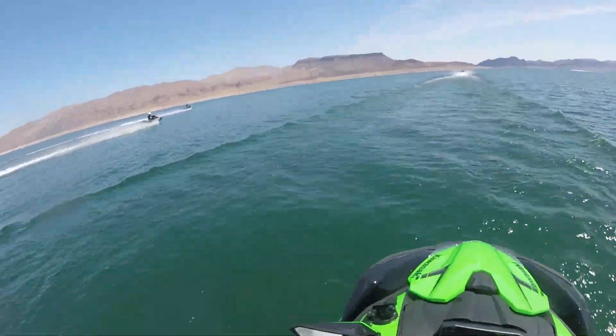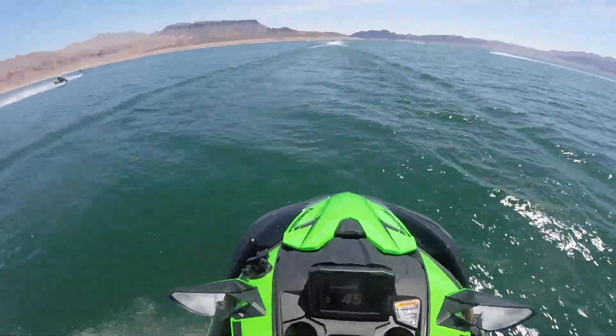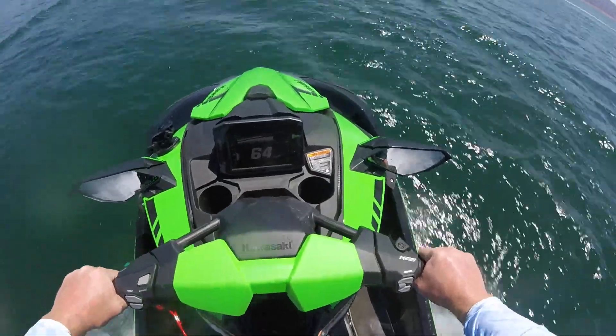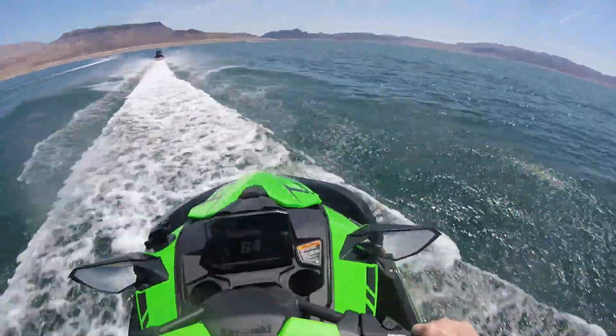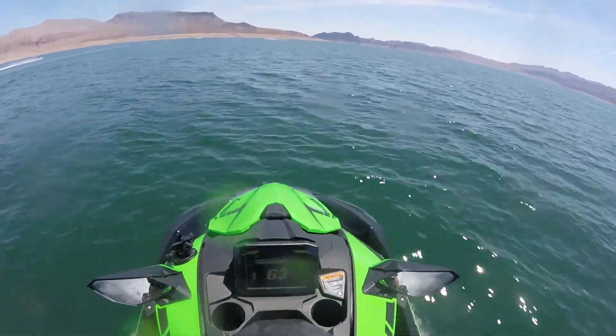This footage was taken back in July on Lake Mead in Nevada, and we had some pretty warm temperatures — we were in the high 80s, low 90s — and this hurt a little bit of our performance testing. But what I want you guys to observe is just how natural the Ultra was at cutting through the wakes of the other riders.